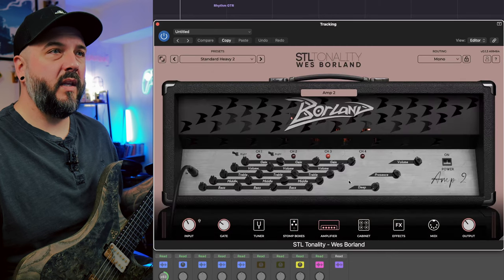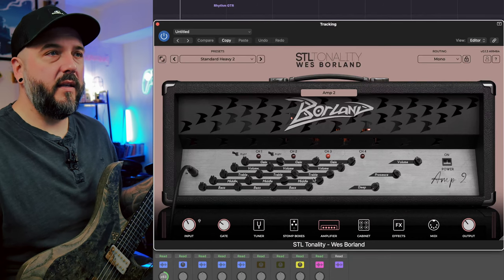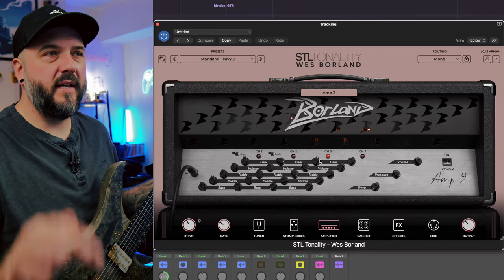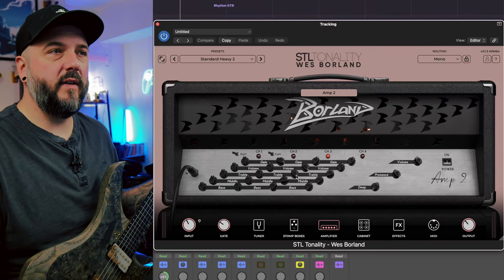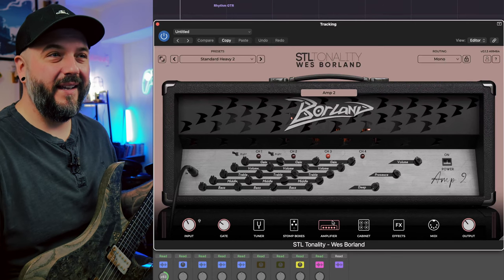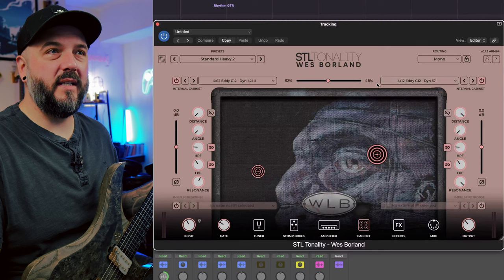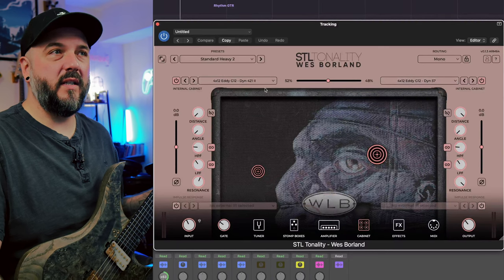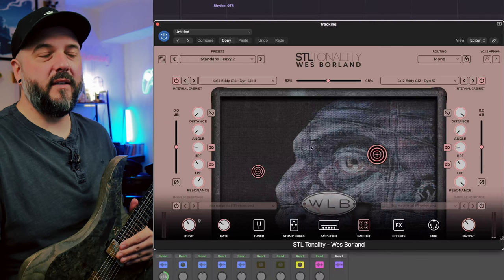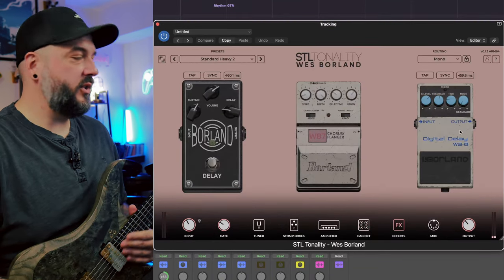I chose amp two, which is the diesel amp, on channel three. I've got the gain a little bit past noon, the volume cranked, the treble cranked, the mids cranked, and the bass turned pretty well down. Over in the cabinet, I did mess around with the mics and ended up settling on a dynamic 421 and a dynamic 57, leaving the placements. The graphics are really sick on this. No other effects — so this is literally just a straight up rhythm tone.